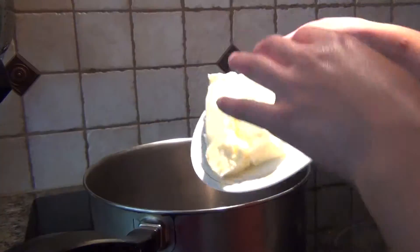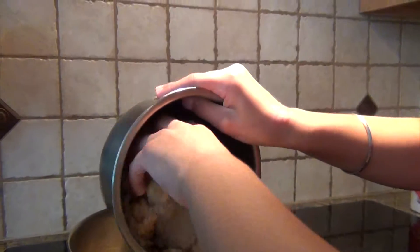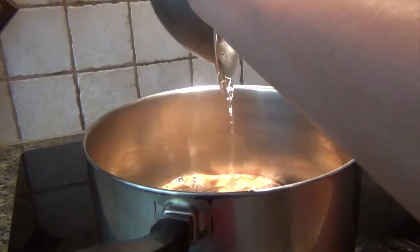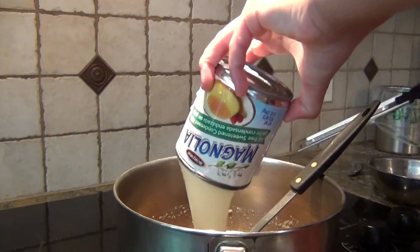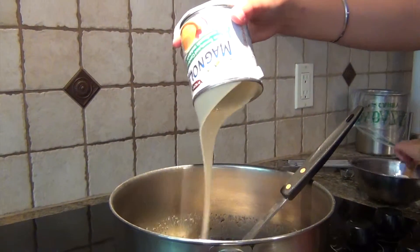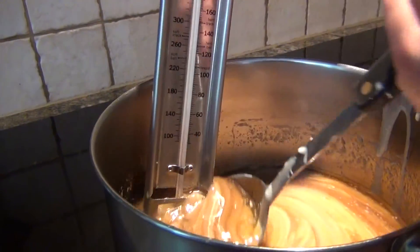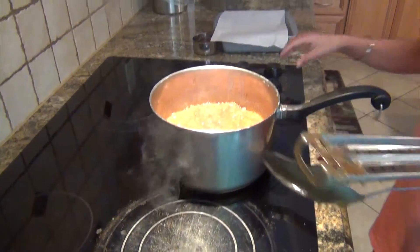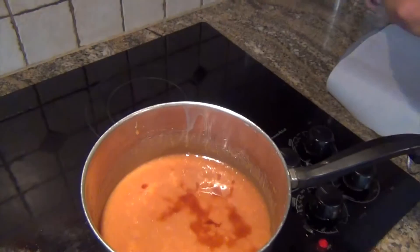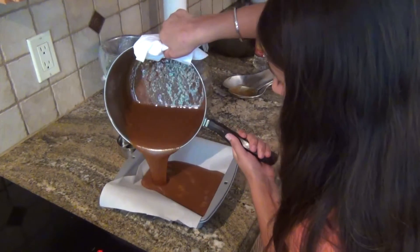Turn your stove to medium heat and put one cup of butter in your saucepan. Let it melt. Then add 2¼ cups of light brown sugar, 1 cup of light corn syrup, a pinch of salt, and one 14-ounce can of sweetened condensed milk. Stir the mixture until all ingredients are evenly combined. Insert your thermometer and stir the caramel until it reaches 248 degrees Fahrenheit or 120 degrees Celsius. Then take it off the heat and wait for the bubbling to subside. After it's subsided, pour in 1 teaspoon of vanilla extract and stir it in. Pour into the pan and let it set for several hours.